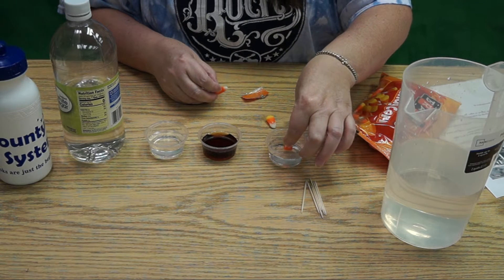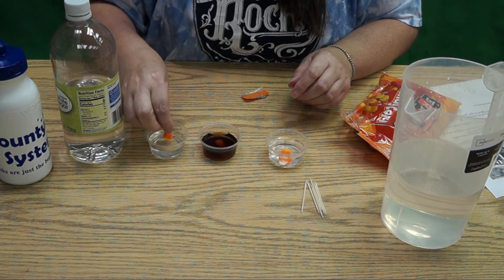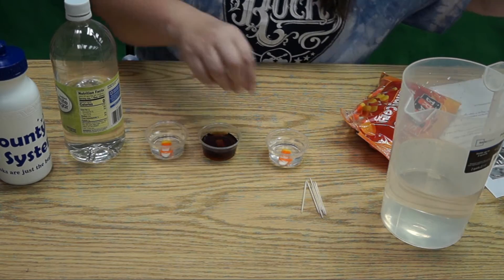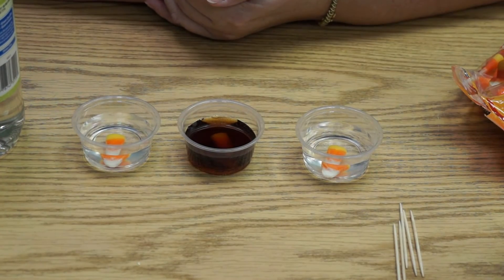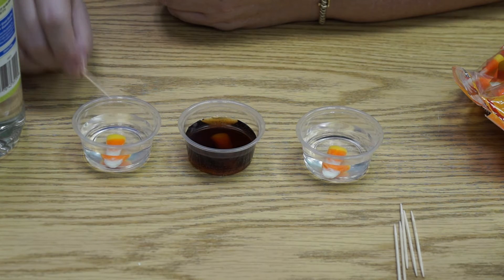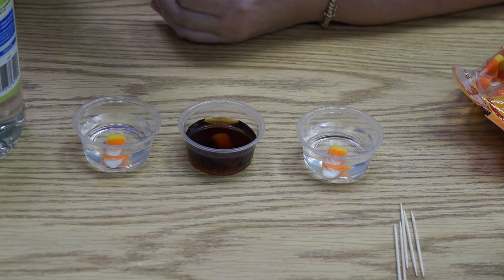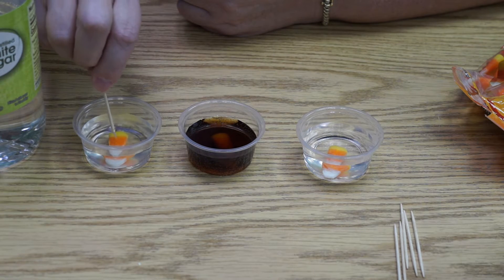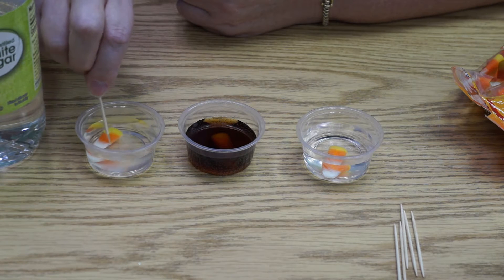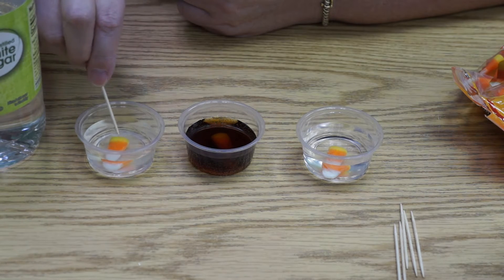Now I'll start by putting the candy corn in. I'm being gentle because I have no idea what kind of reaction I'm going to get — it could be a very violent reaction. My hypothesis was that the vinegar one was going to react pretty violently; I was expecting it to almost dissolve on contact because vinegar is an acid. I'm actually quite surprised — it's still firm, still holding its shape pretty well. Can you see that? There's something coming off — that's probably the wax. These are covered in wax, and it seems to be coming off.